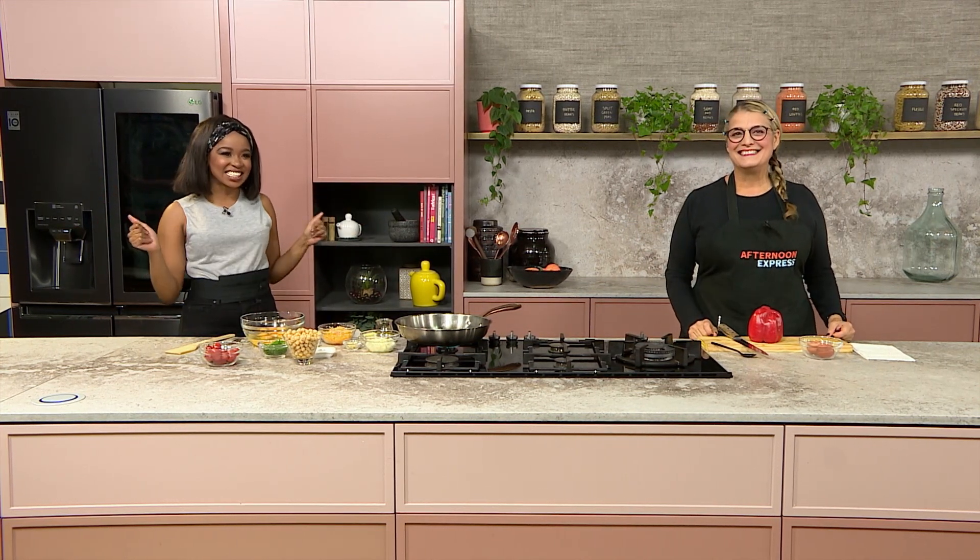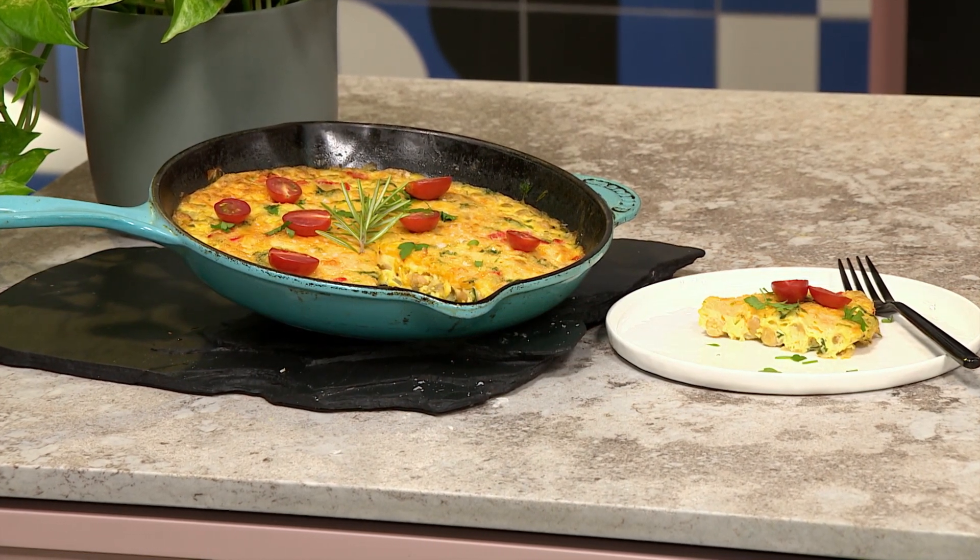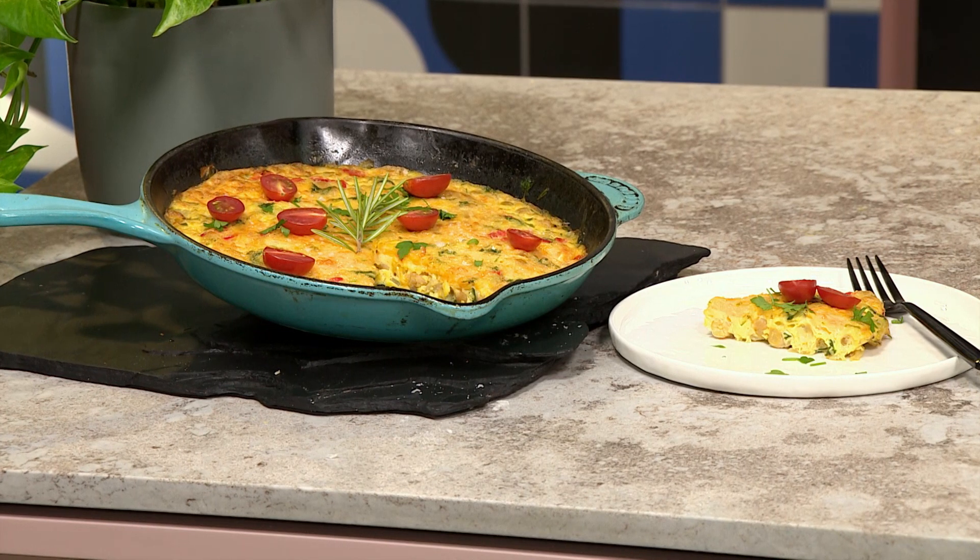Welcome back to our favorite place in South Africa, the Afternoon Express Kitchen. We're back post-lockdown. For the past five weeks, many of us have been snacking our way through lockdown and the diet has gone out the window. Now that we can exercise outside again during level 4, there's been a renewed focus on health. If you're looking for something quick, easy, and wholesome for dinner, then Enel has just the thing — a chickpea and red pepper frittata. Head over to our website AfternoonExpress.co.za for the recipe.